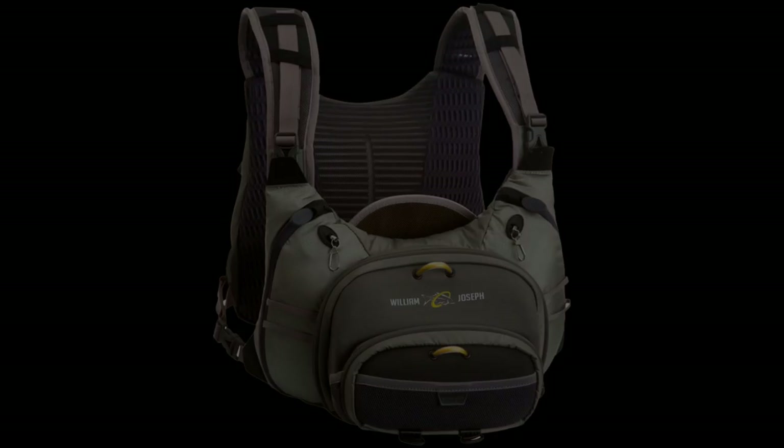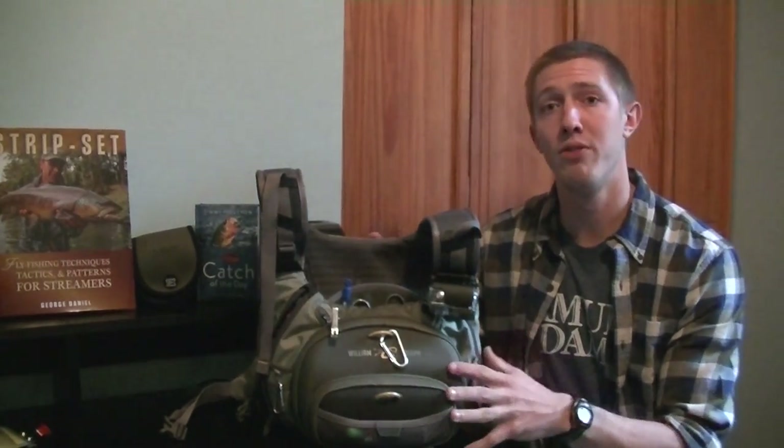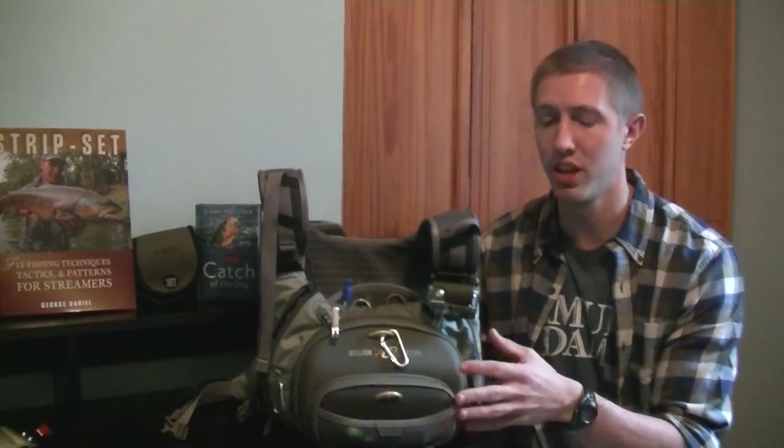The William Joseph Confluence Chess Pack. I'm Doug Roberts from Backyard Bass, an affiliate of the Hooked Up Network on YouTube. Today we're going to go through the different features and our thoughts on the William Joseph Confluence Chess Pack. We're going to start from front to back and go through each of the features associated with this pack.